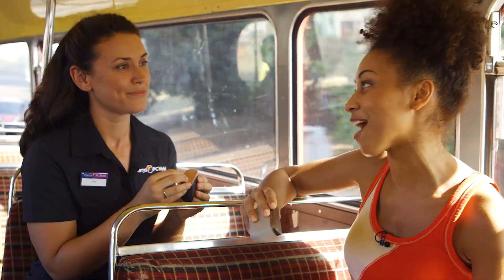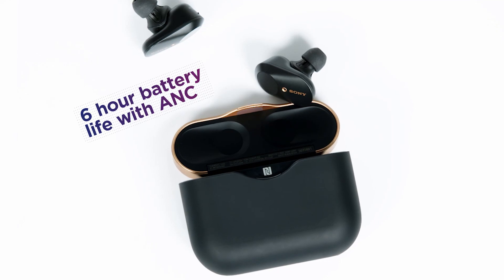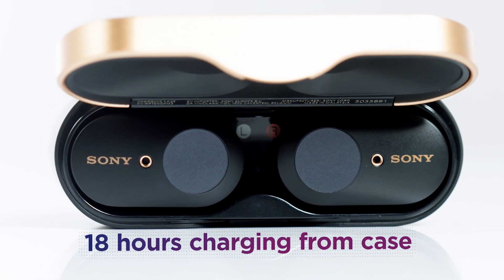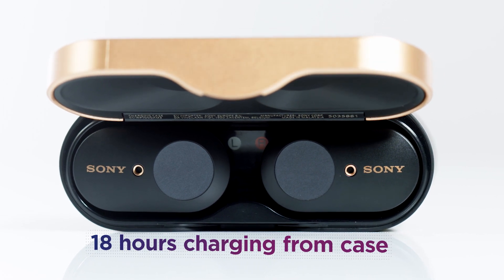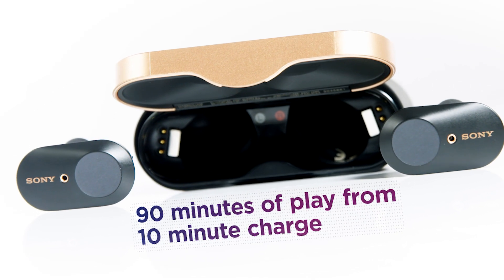Tell me about battery life, because there is nothing worse than starting your journey and your headphones dying. So it comes with six hours of battery life — eight if the noise-cancelling is turned off — and the chargeable case means up to three additional charges, totalling 24 hours. It also comes with a quick charge feature, which means you get 90 minutes worth of listening from just a ten-minute charge.